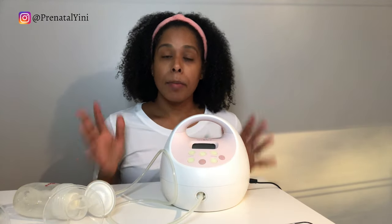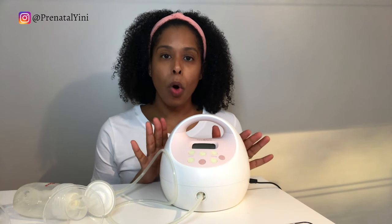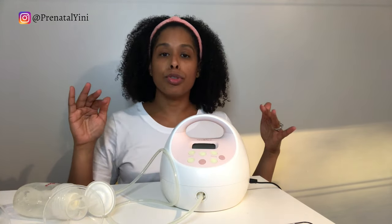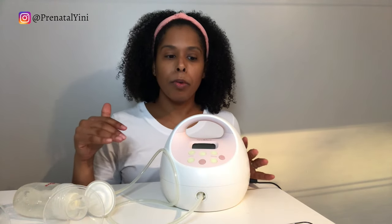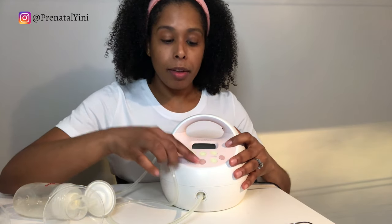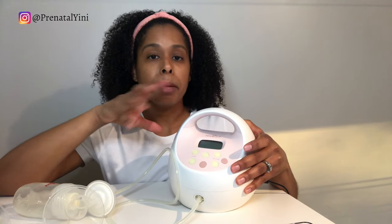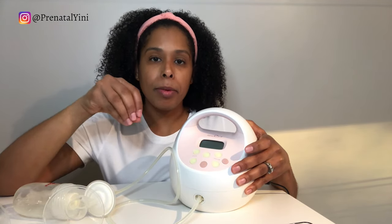Now let's talk about the best settings. Something important to remember: breast pumping is all about hormone stimulation — it's not just about pulling milk out. You need the right settings to stimulate breastfeeding hormones in your bloodstream, which then releases the milk. Research shows that a breastfed baby typically cycles at around 40 to 60 cycles per minute, so that's what we want to mimic with the breast pump.